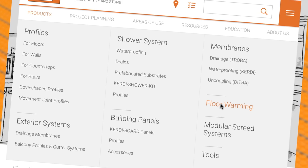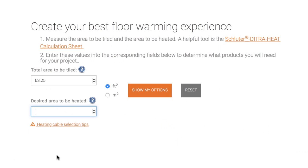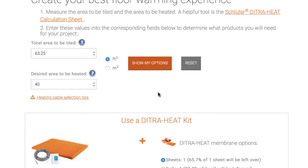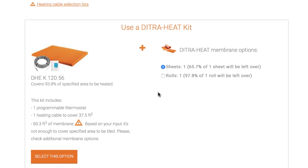We have an online calculator that's really helpful. A lot of installers use that and it will not let you buy too much cable for the size of your floor. Well, thank you for joining us. We hope these tips help you calculate your next Ditra Heat job. And don't forget to check out our YouTube channel for more videos like this on Ditra Heat.